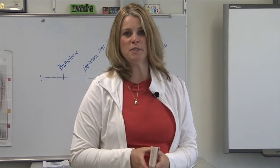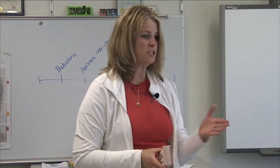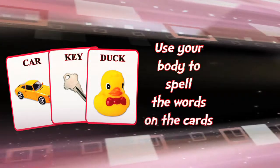Today we're going to do an activity called Sight Word Spelling and Stretching. I'm going to ask the students to stand up and push your chairs in. I'm going to show you one of our sight words on the card, and I want you to use your body to form the letters and spell out the words.